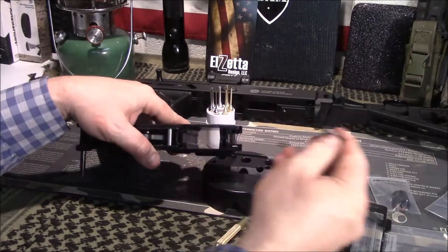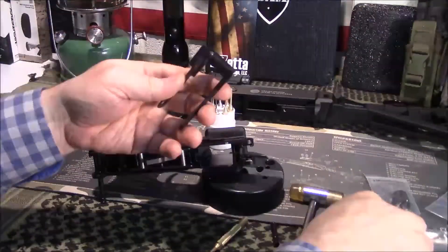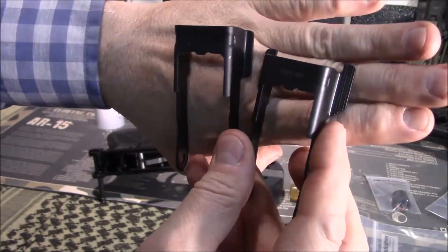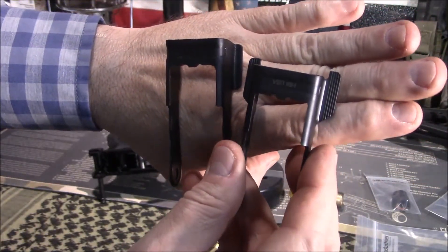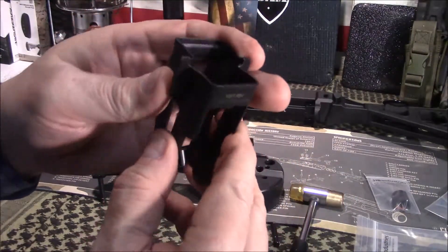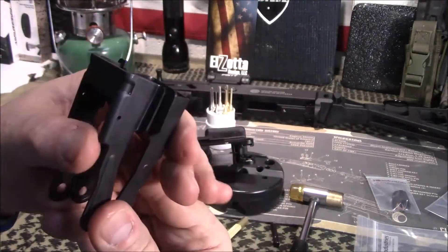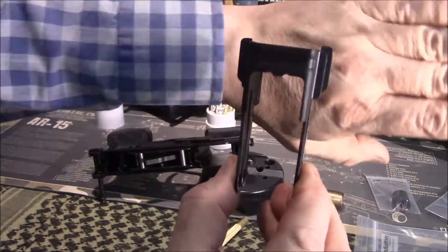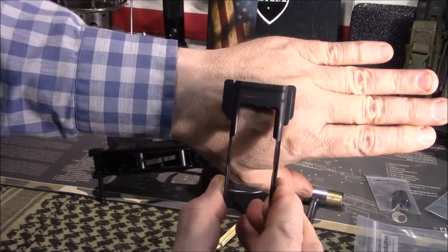So then we're going to remove the factory one — there it is — and I'll show you the difference here side by side. You can see the wings on the HB Industries one are much more pronounced. They're longer and a little bit wider. Kind of hard to tell on camera, but that gives you an idea.